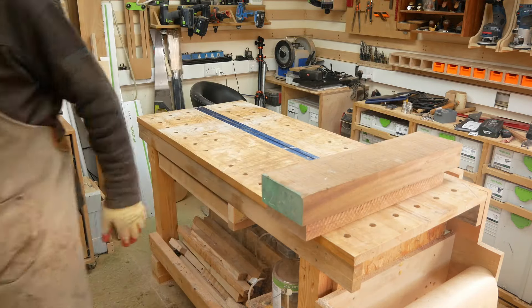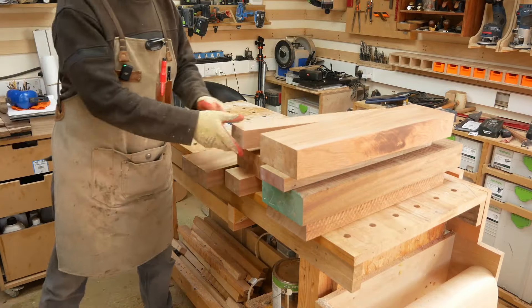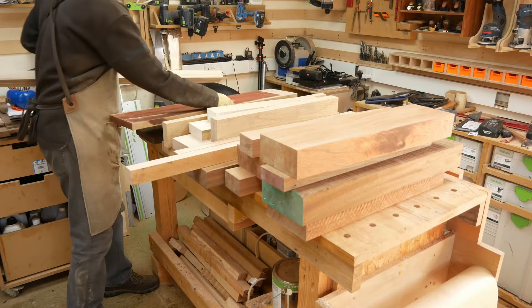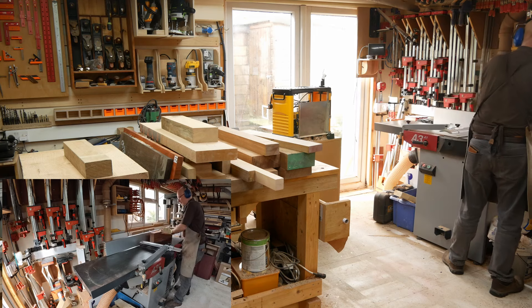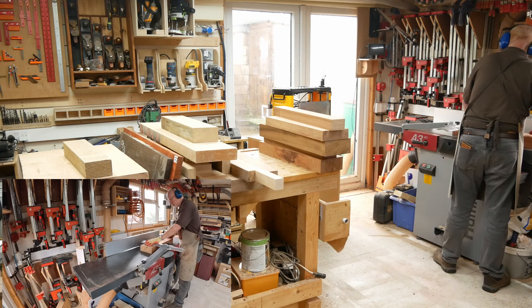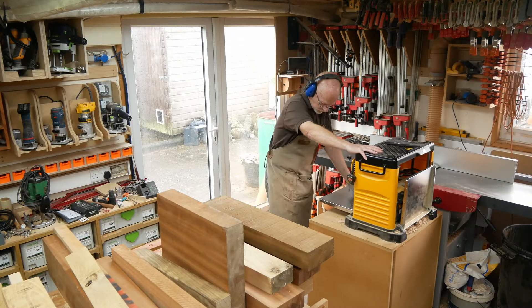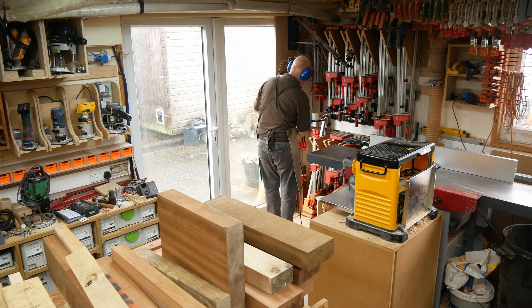At the time of recording this, it's end of March going on April, which means craft fair season is looming. My wife has said she'd like some round boards, some square boards, and some shot glass holders this year. So I'm going to use this opportunity to get all of the leftover bits and short ends that I can find, have a bit of a clear through, get them all out onto the bench.